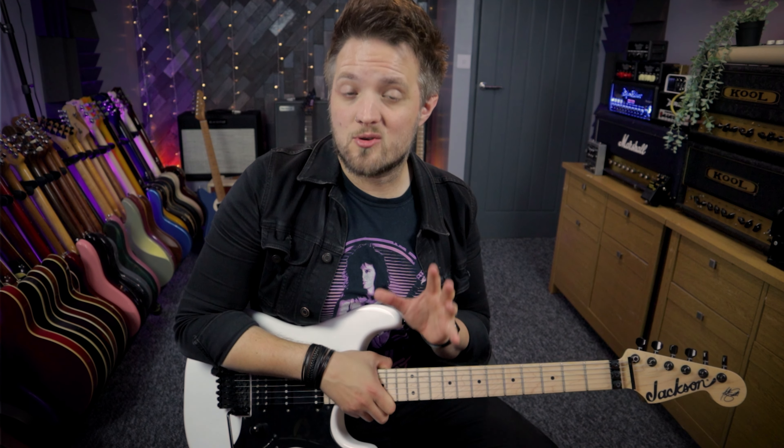As part of this lesson I've prepared a guitar solo in the style of Adrian Smith, so we're going to talk about some of the habits from that solo. We're also going to talk about Adrian's approach to harmony as Iron Maiden use a lot of twin guitar harmony lines.